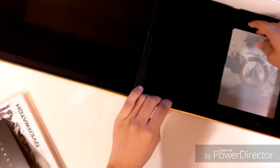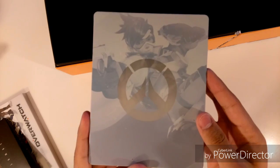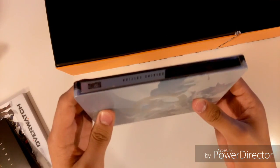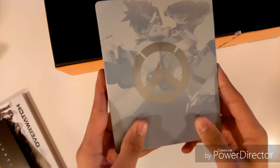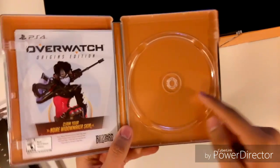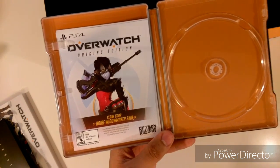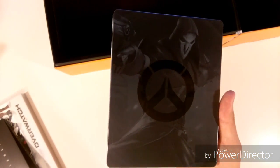Next up we have the Steelbook. As you can see, it doesn't have a lot of detail — we only got like two heroes. One side is like a light side and the other is the dark side, kind of a theme. It's actually pretty smooth — smoother than another steelbook I unboxed a couple weeks ago. It's almost like a plastic feel to it but still made out of metal. Inside the CD is actually downloading stuff right now on my PS4. You also get some DLC content if you pre-ordered — you get the Widowmaker skin, which looks kind of cool.